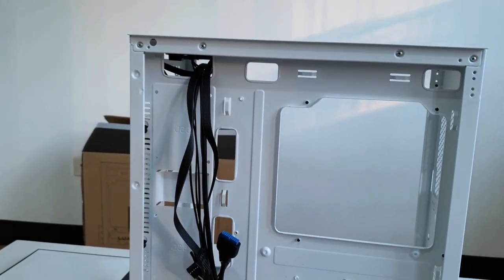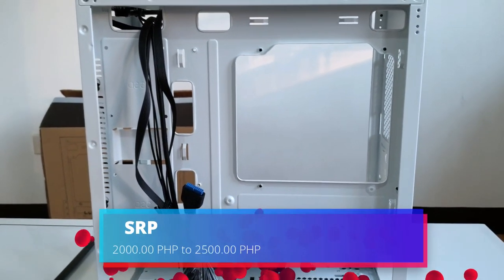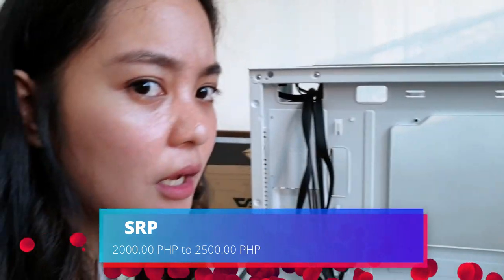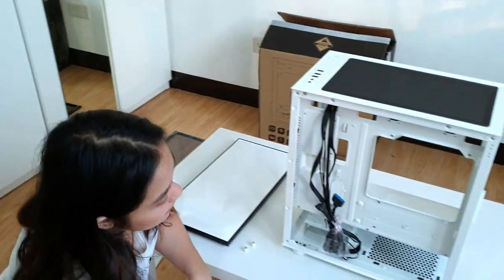So, ayan siya guys. Super sulit niya kasi nasa 2,000 — 2,400 lang siya. So, ayan lang.